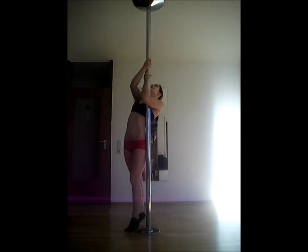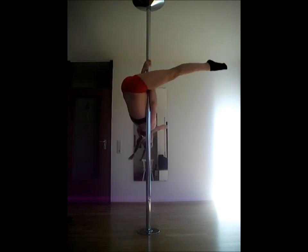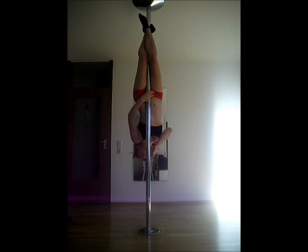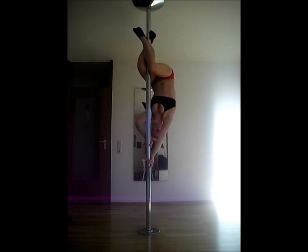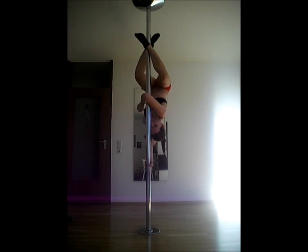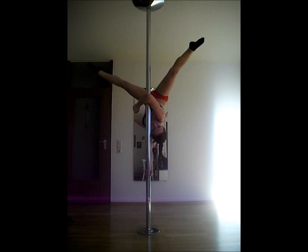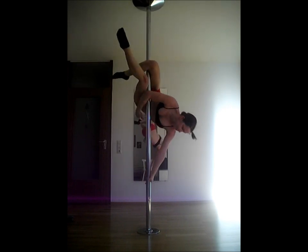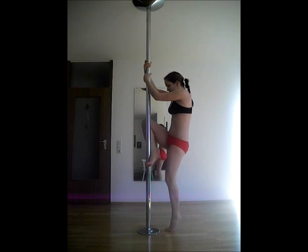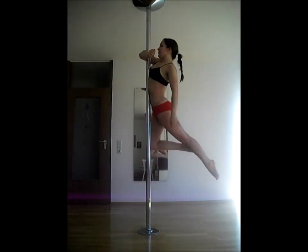A more advanced trick with the elbow grip is the elbow grip Aisha. Again, lower hand in gun grip and the upper arm will point down. You can also just hook the elbow and release the lower hand for an embrace.